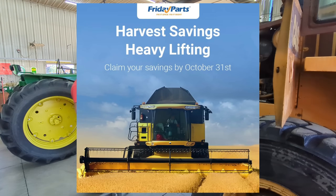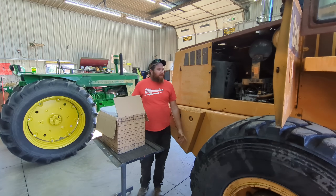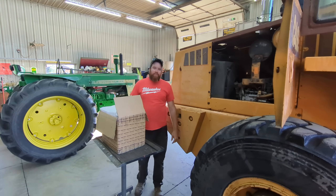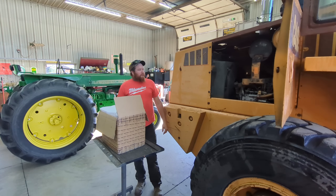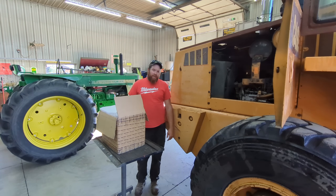Good morning everybody and welcome back to the channel. We've got our 621 Case wheel loader here in the shop that we use with our grapples to clean up brush. A couple weeks ago it developed a problem and it wouldn't stay running while we were using it. You'd go to idle, take your foot off the accelerator pedal, and it would die when it'd go to idle. We determined that it had an injector pump issue.